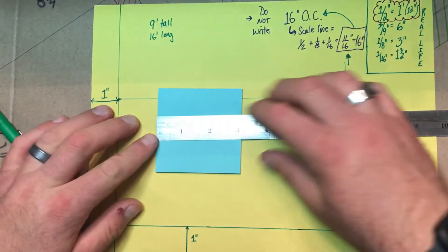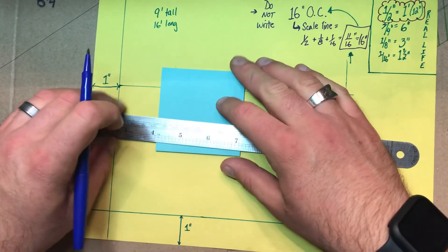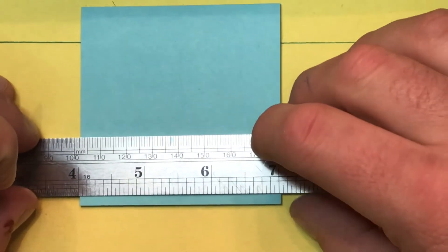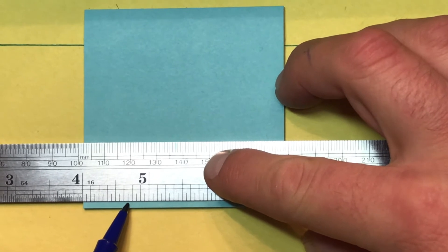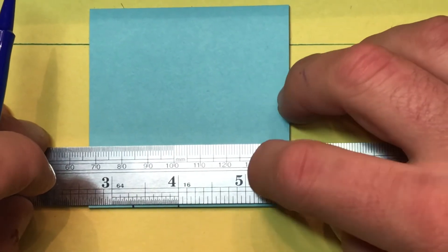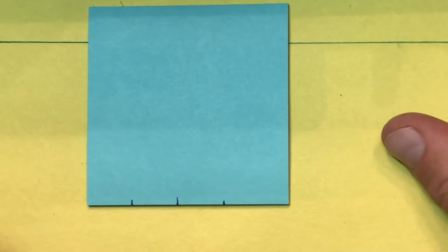With your ruler, where you have two corners to give you 90 degrees, measure out 11 sixteenths. Slide the ruler down to the sixteenths of an inch so you can see. Count out 1, 2, 3, 4, 5, 6, 7, 8, 9, 10, 11. Shift it down and do that again — count over to 10 and 11. Do that a third time: 10 and 11. I've now created a template so that when I go to lay out my 16 inches on center, I don't have to re-measure with a ruler each time.